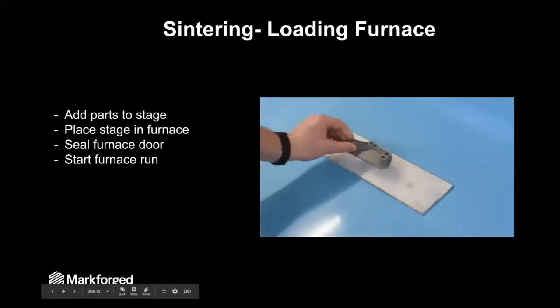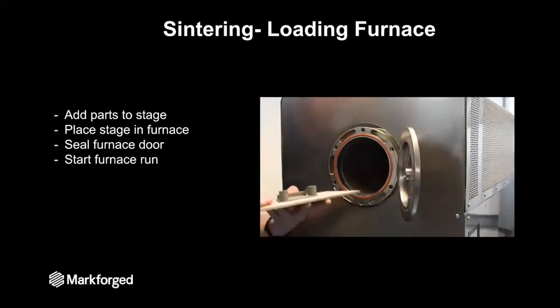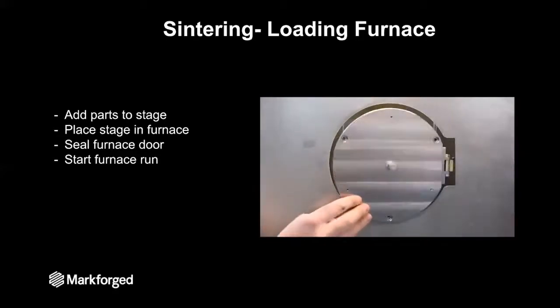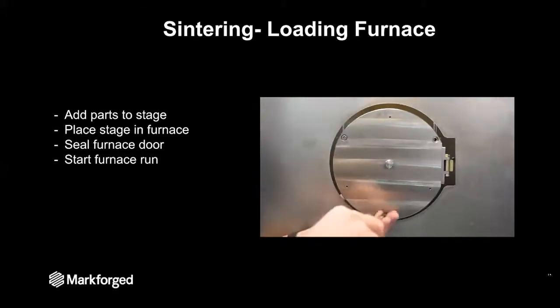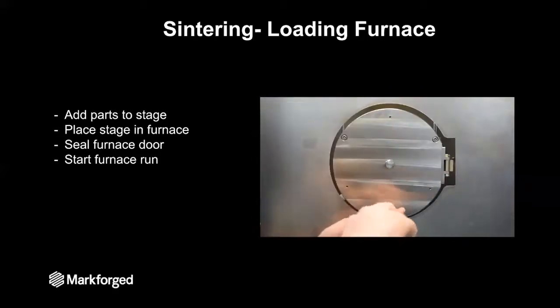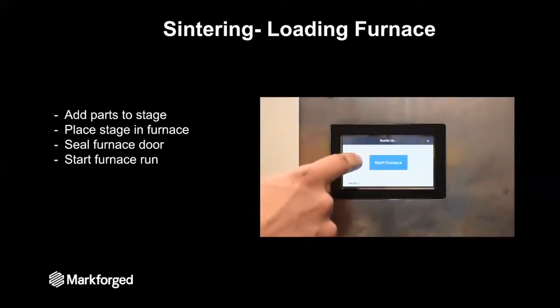Now that the part is dry, we can load it into the sintering furnace. First, place the part onto what's called a stage — a ceramic plate to hold the part during sintering. Open the furnace door, slide that stage into place making sure it's in the central portion of the furnace and that it's level. Once everything's in place, seal the furnace door with the three cap screws. Then go around to the front of the machine where you'll see the LCD screen, select 'start furnace,' and this tells Eiger that you are now sintering these parts.